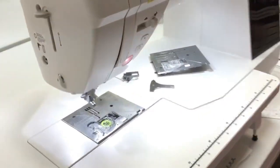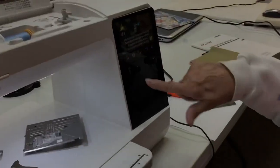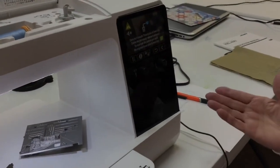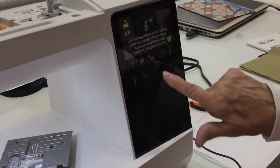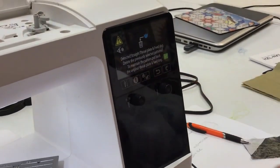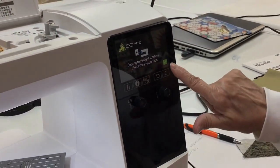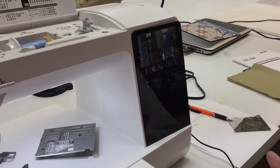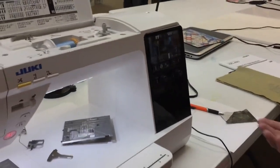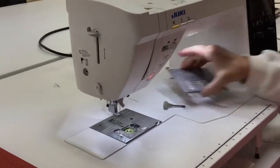Now my touchscreen tells me that I've done that, so now I have a single hole plate on there. Obviously I'm not going to want to set it to zigzag or any decorative stitch, so it's just giving me a warning that I've done that. I click OK and it tells me again that I'm still on my straight stitch — check the presser foot. I click OK and I'm good to sew. The only thing I can sew right now is straight stitch only, because it doesn't want me to break my machine.